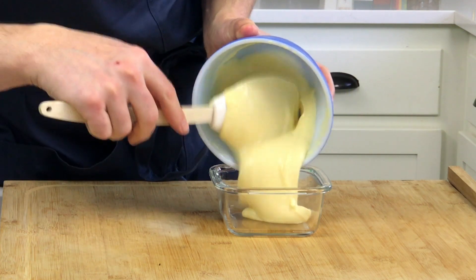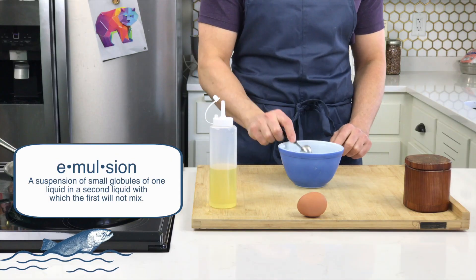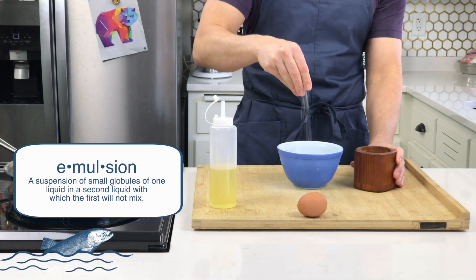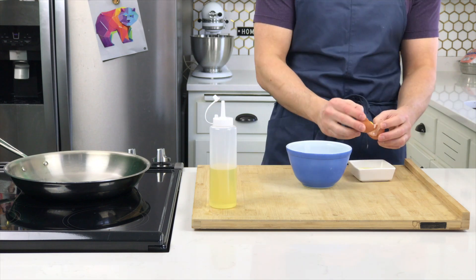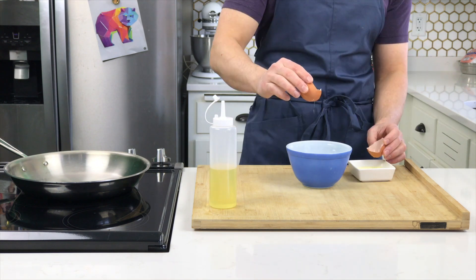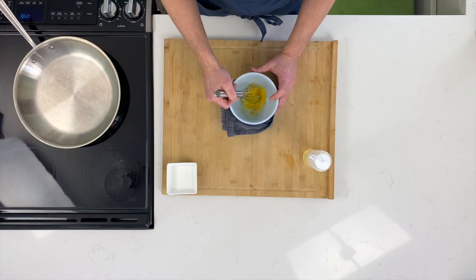We're getting back to making one of the simplest of all the emulsions — mayonnaise. Add two teaspoons of lemon juice, one teaspoon white wine vinegar, one teaspoon Dijon mustard, a quarter teaspoon of fine grain salt. Then crack an egg, separate out the yolk from the egg whites, add the yolk into the mixing bowl, and whisk all of that until it's nice and frothy.